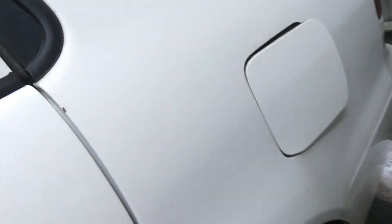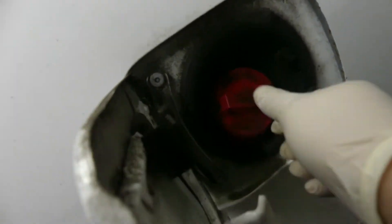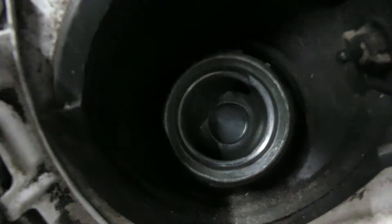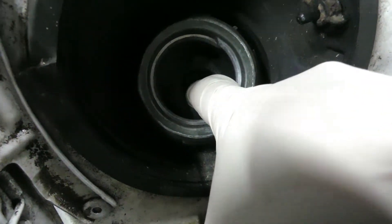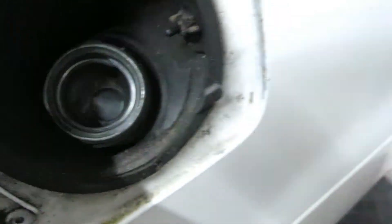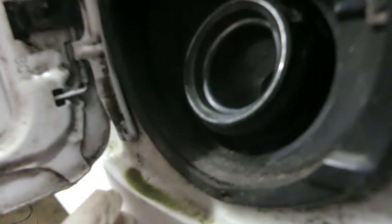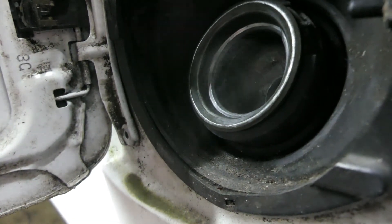Also, if you open the gas cap, you can see smoke coming out here as well — it's really hard to see but there is smoke coming out right there. That's another place you can check.